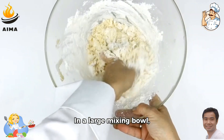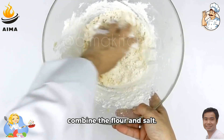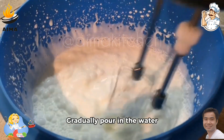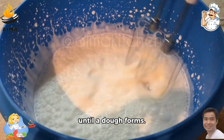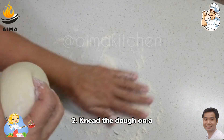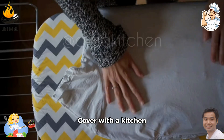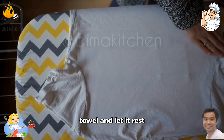Step 1: In a large mixing bowl, combine the flour and salt. Make a well in the center and add the egg. Gradually pour in the water while mixing with a fork until a dough forms. Step 2: Knead the dough on a floured surface until smooth and elastic. Cover with a kitchen towel and let it rest for 30 minutes.